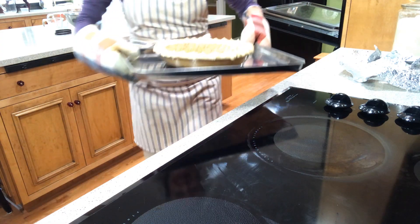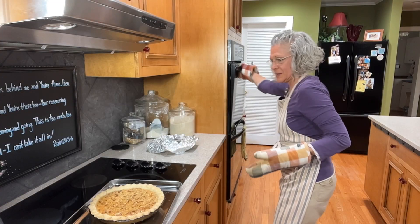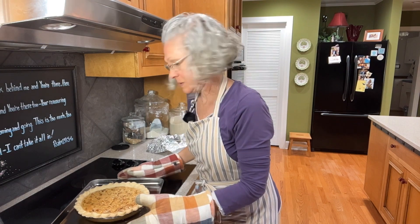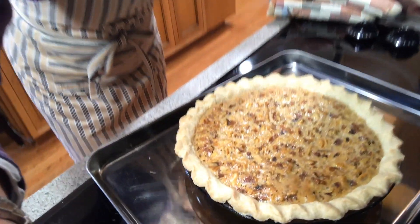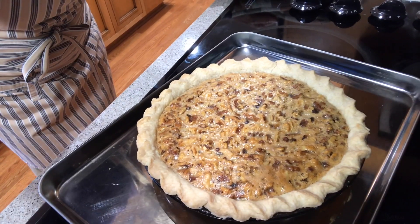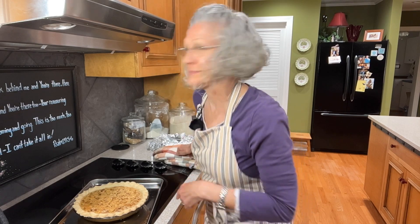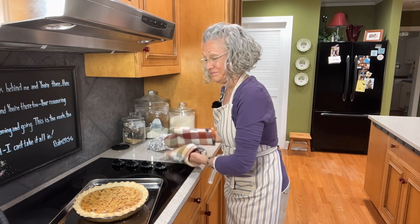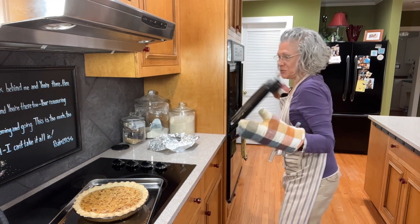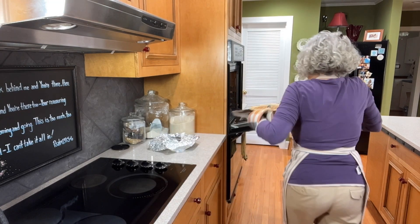I'm going to take it out so you can see it, but I'm going to stick it back in the oven. I'm always just a little leery when things don't look like they're set up. I'd rather cook it a little more than it's supposed to be cooked rather than have it still be runny when I get ready to serve it. It's going to take more than 50 minutes to cook this, so just know ahead of time you're going to need a little more time than that.